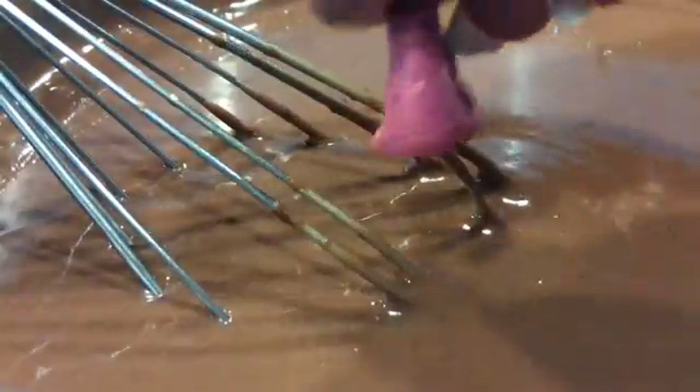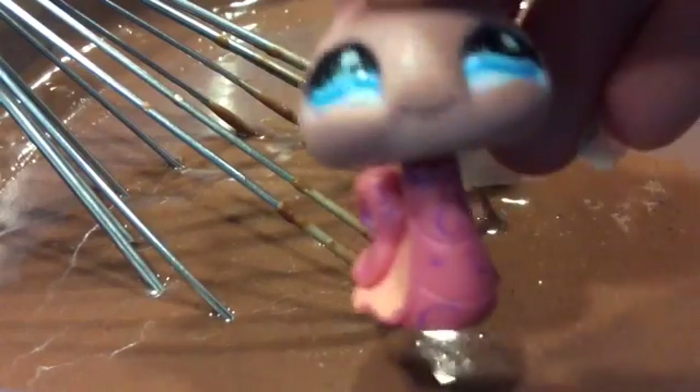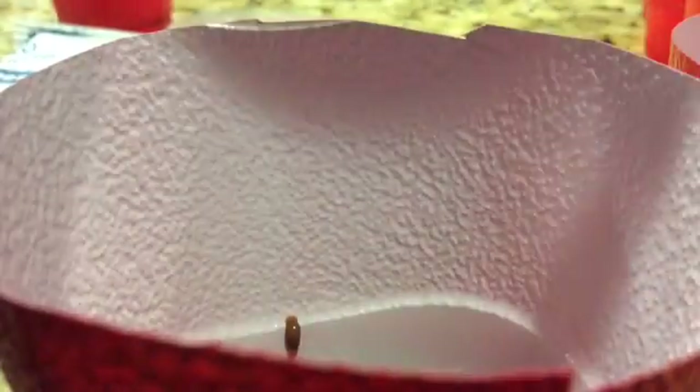Now that we're done stirring, we're going to put the pudding in the cups by scooping the pudding and pouring it in. Just a cup — scoop the pudding, bring it over to the bowl, and repeat that until it's full.